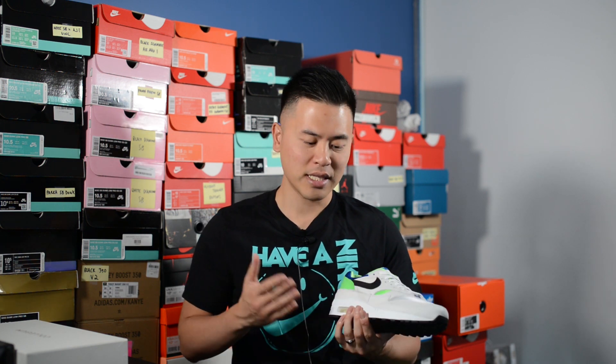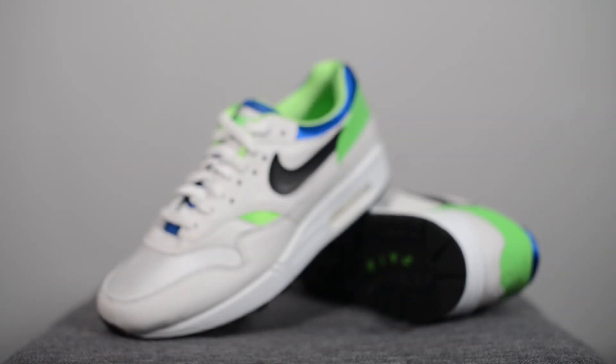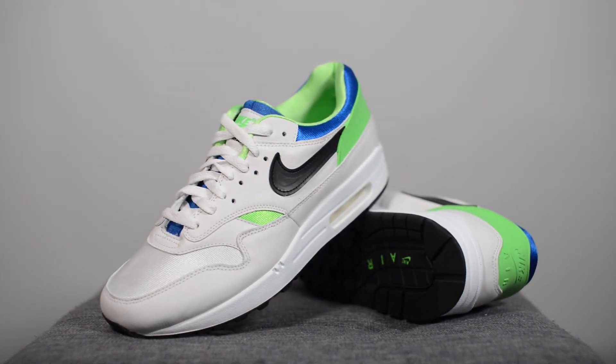From a comfort standpoint, nothing needs to be said here - these feel exactly like all my other Air Max 1s. It's not going to be an amazingly comfortable sneaker, but for a shoe that debuted back in the late 80s it's perfectly fine for everyday casual use. I just wouldn't expect too much from a softness and plushness standpoint.